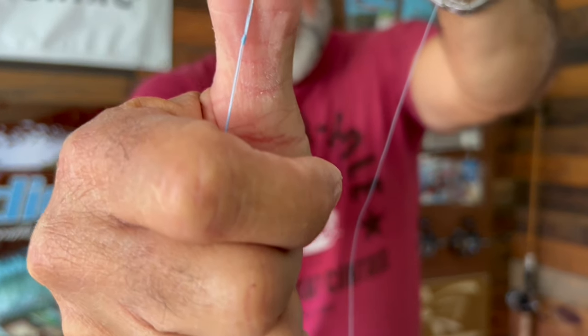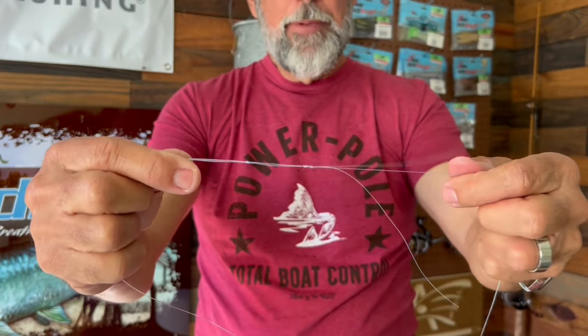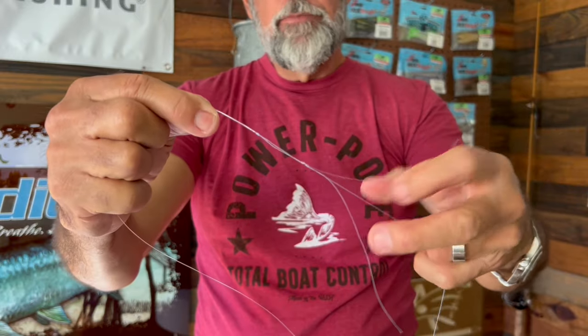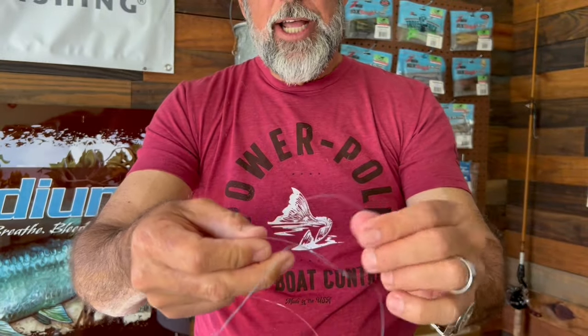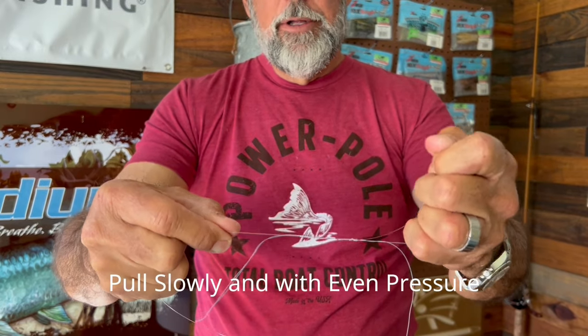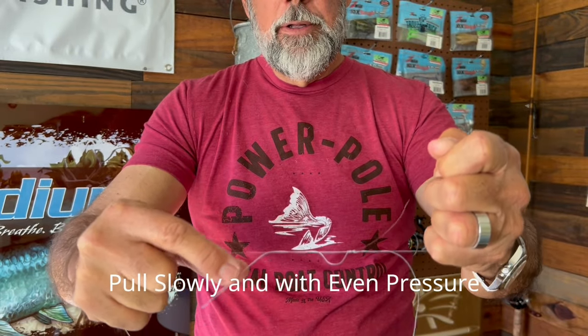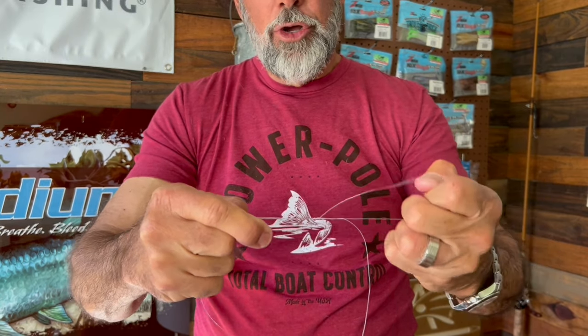Two of them separated a little bit, but you're going to pull them together. I'm going to grab the tag of the blue main line right here and I'm going to grab this tag here and I'm going to pull on the leader. Pull them all at the same time.